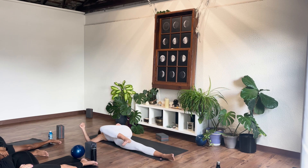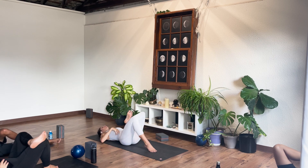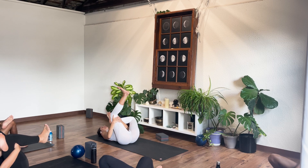Come back into center, figure four — either that right foot stays flat on the floor or you're hugging it in. A little hip stretch here, rocking it out side to side.